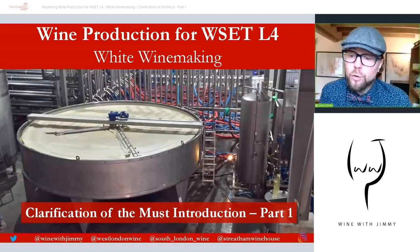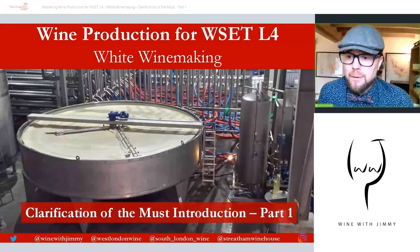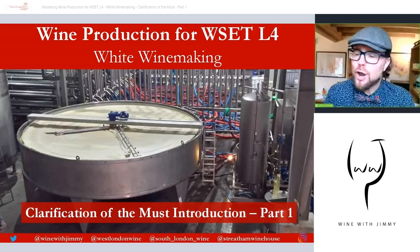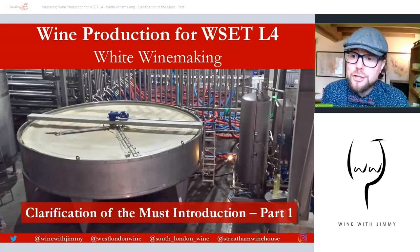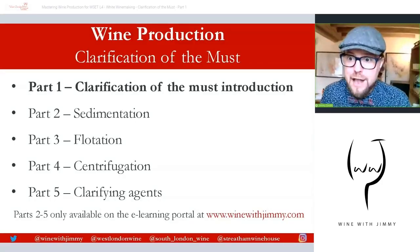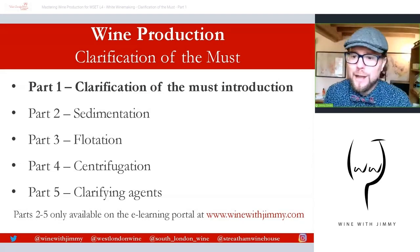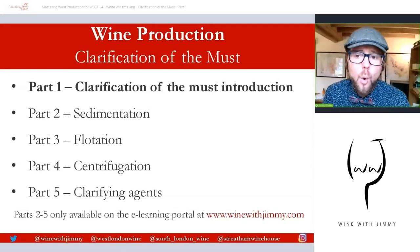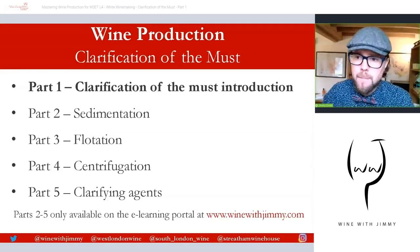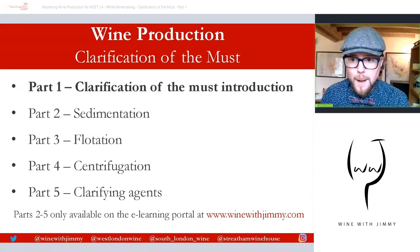So if you want to follow along, please put your feet up and maybe grab a glass of something, because we're going to go through the world of clarification of the must. This is a mini-series — a five-part gripping suspense thriller of a mini-series looking at all things clarification of white wine making. This is part of the white wine making clarification of the must.